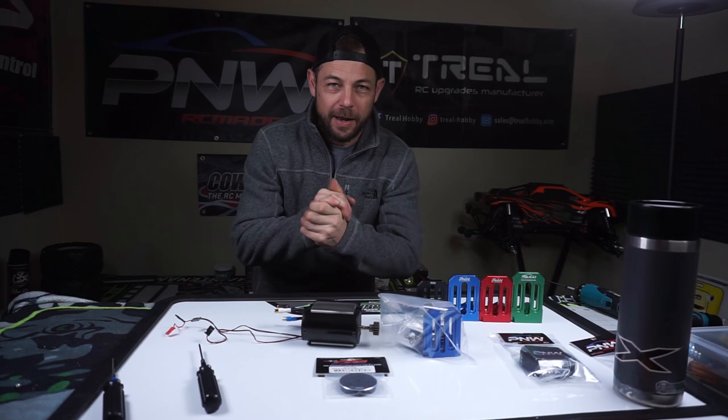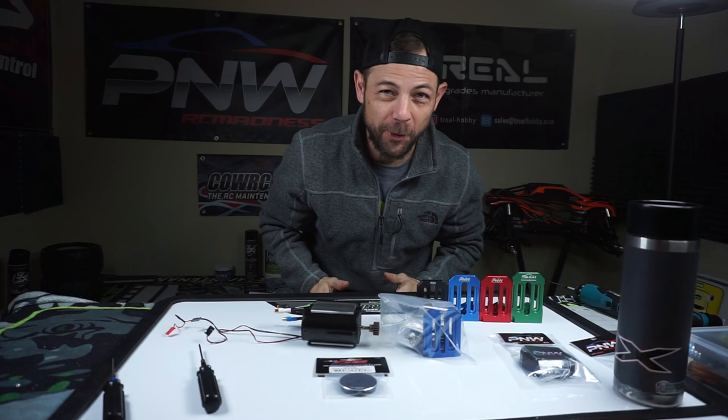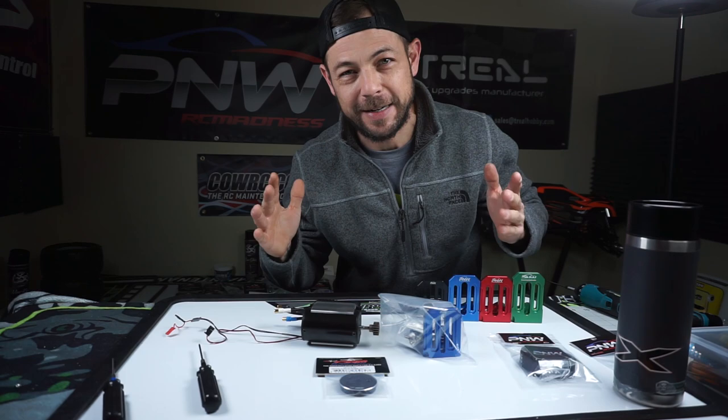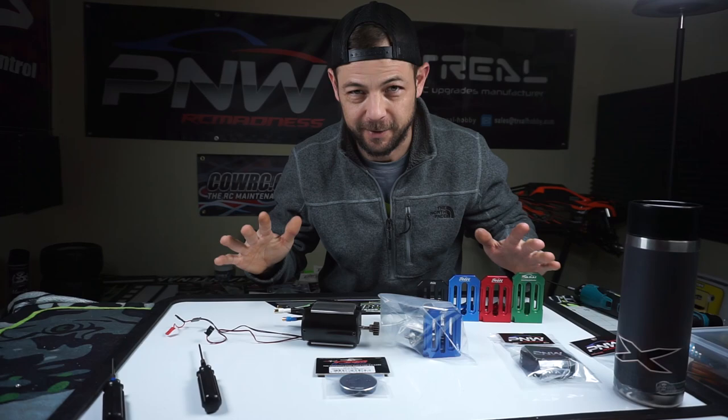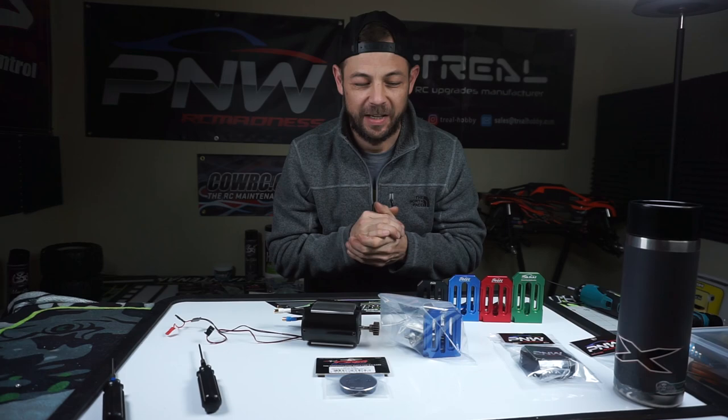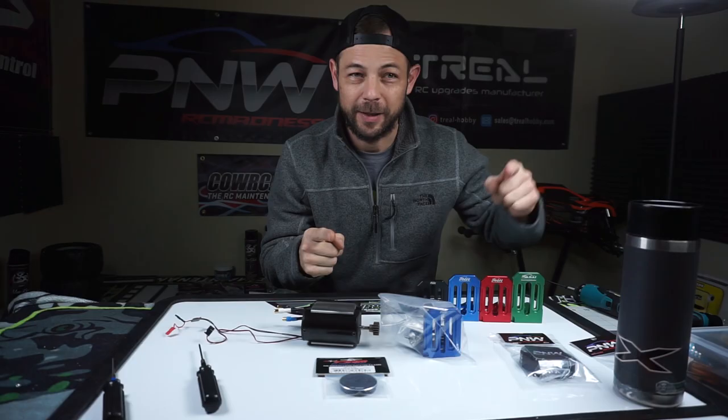All right, check it out guys — we have a new product available for your Traxxas X-Max, whether you're using the X-Max 6S or the X-Max 8S, which most everybody is. Check this out, I've got something super awesome for you to look at. First let me show you the motor mounts and the product I offer to make your Traxxas X-Max look like this one.